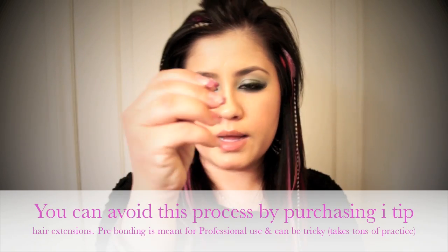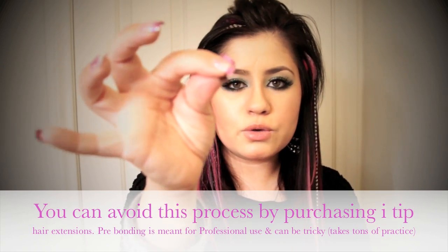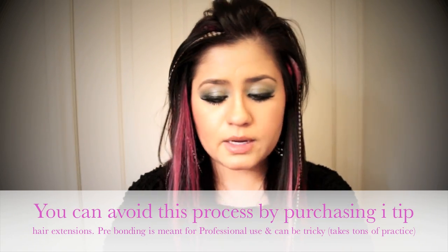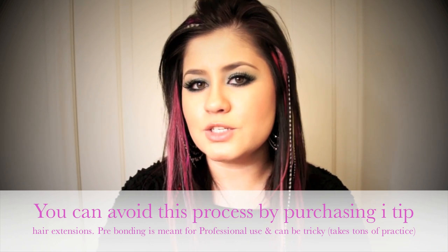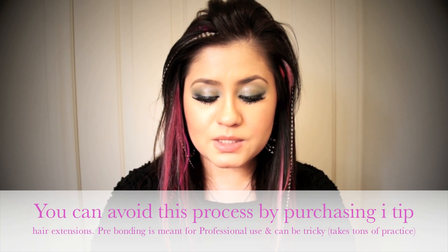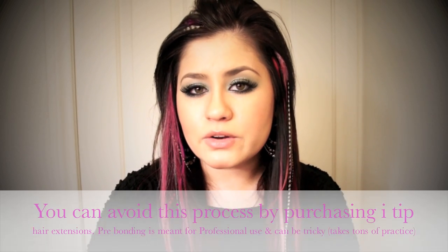Then you want to take your fusion heat wand, get some Italian keratin and heat it up just like that. They come in little squares and you can get these at your local beauty store. They probably won't be the Italian keratin but it's not really important because you won't be doing that celebrity fusion hair extension. I've done that once — it was really nice but very time consuming, and that's really when the quality of the keratin matters. Another positive thing with Italian keratin: it doesn't really burn your fingers like the one they sell at the beauty store.